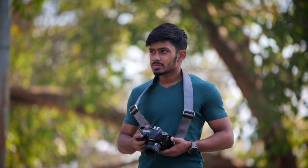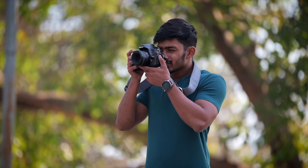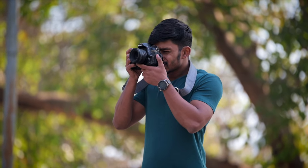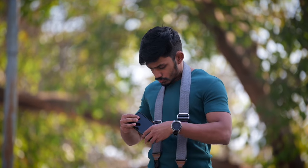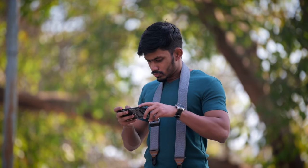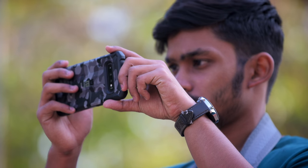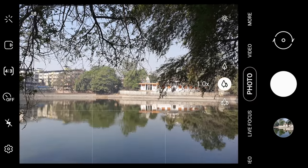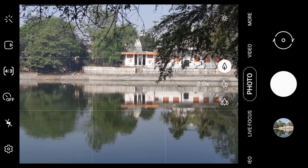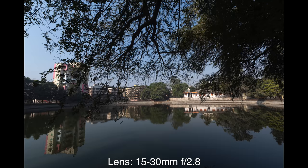When you approach a scene, you think whether you should use a wide angle lens, a 35 or 50mm, or a telephoto zoom. We don't get an idea just by looking at it. What you can do is use your mobile phone. Nowadays, mobile phones come with a wide angle, a standard, and a telephoto lens. Whenever I approach a scene, I open my phone camera and toggle from the wide angle to the normal to the telephoto. I compare the three images, check what composition looks better, and then decide what lens to use.